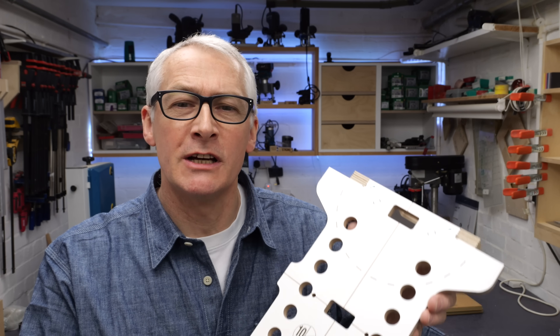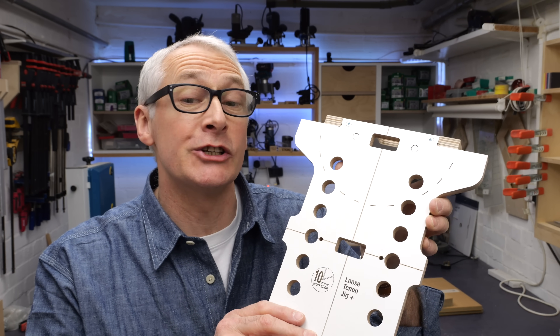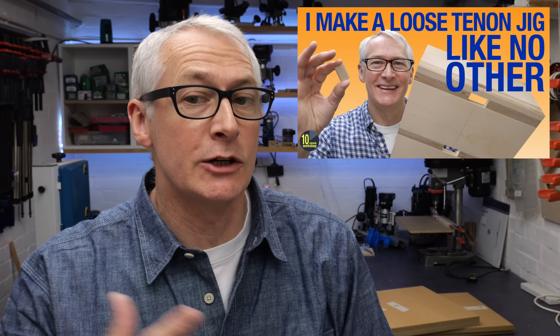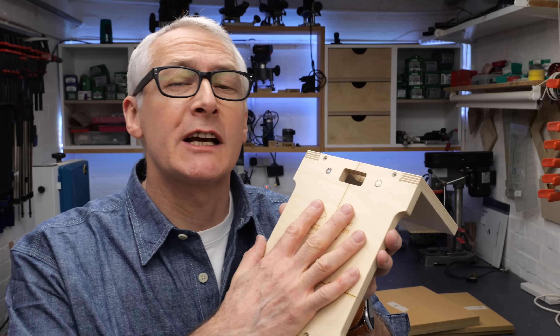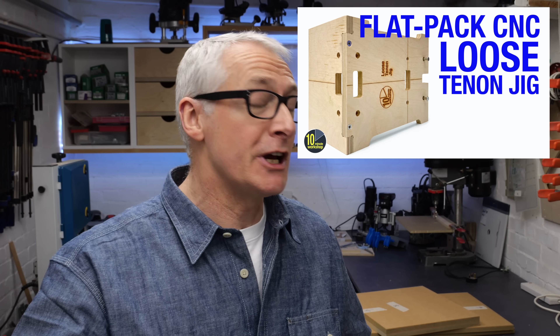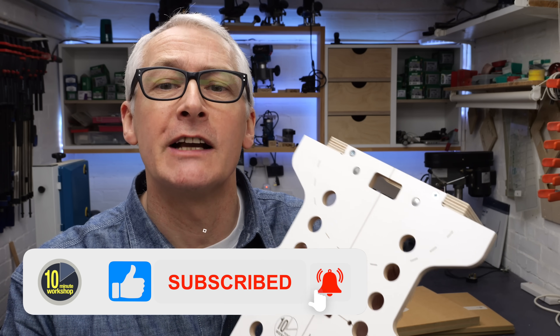Hi there, I hope you're well. In this video, it is my pleasure to introduce the latest version of the 10 Minute Workshop Loose Tenoning Jig — the Loose Tenoning Jig Plus. If you don't know the story, I did a video about a DIY Loose Tenoning Jig almost a year ago, and it took about six months to wrestle a flat-pack CNC version of that jig into production, which went on sale just after Christmas last year. And the Plus is the latest version of that jig.